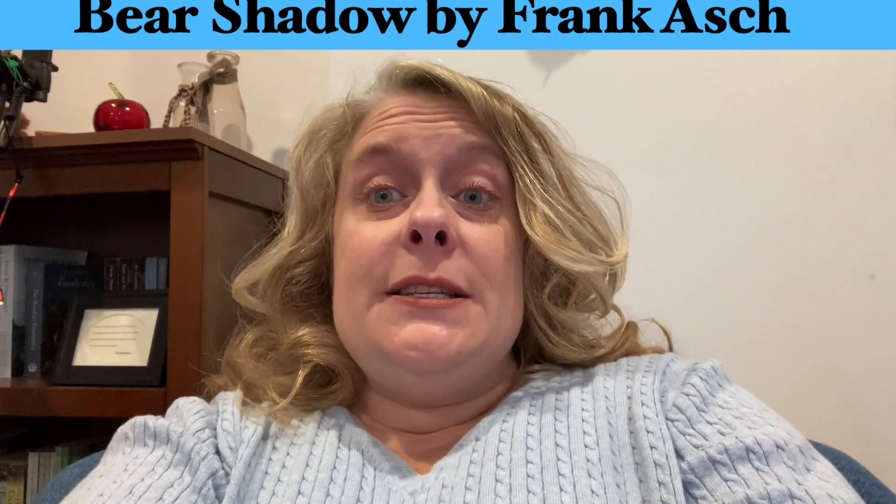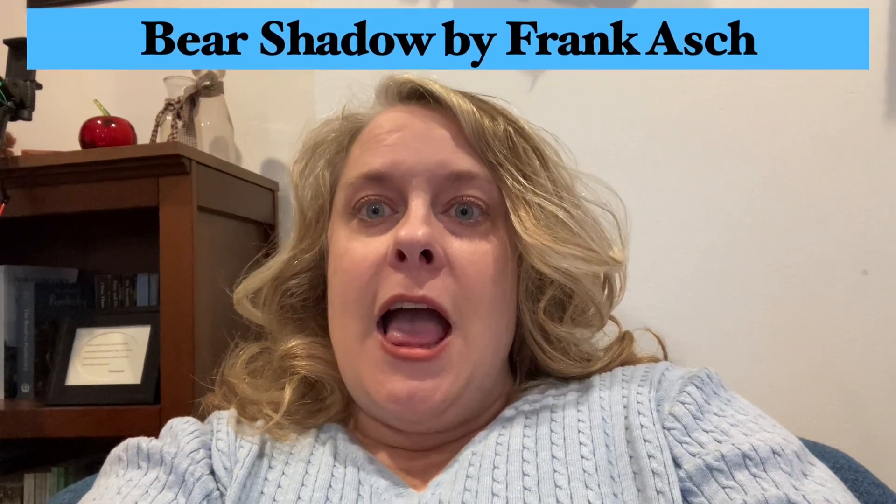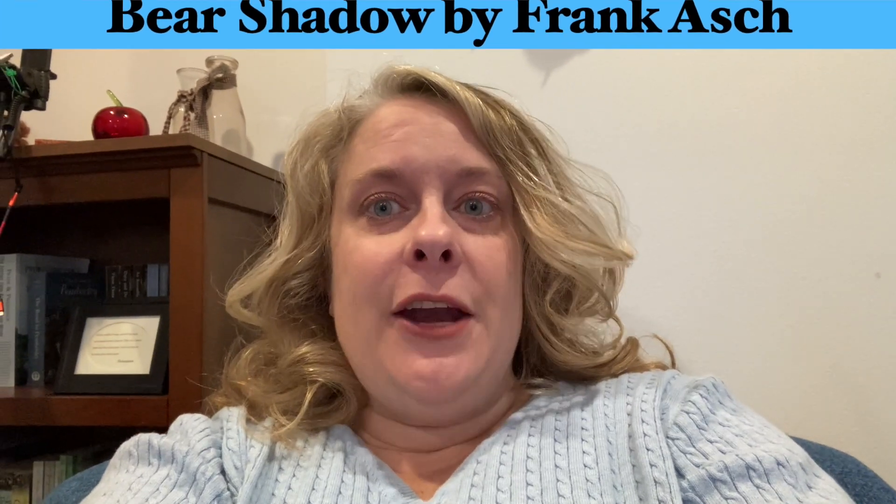Hello, it's Ms. Nicole from the South Vant and Bridgeville Libraries. I'm here today to give you another author and an activity. Today, we're going to listen to a story called Bear's Shadow by Frank Asch, and then we're going to do some shadow activities.